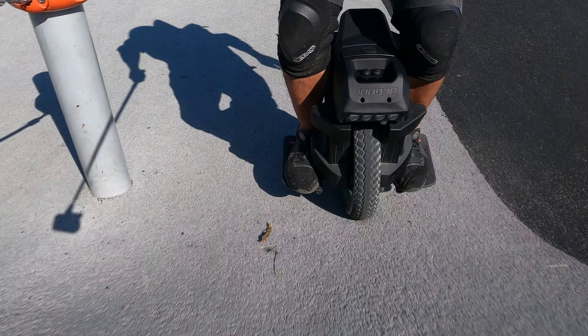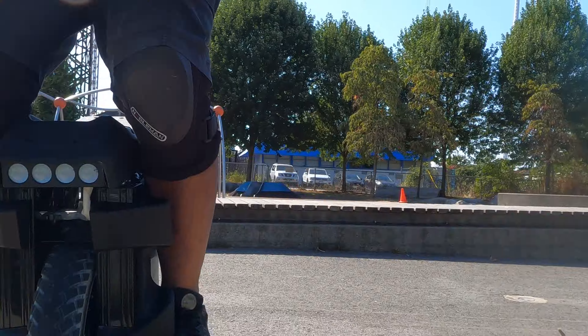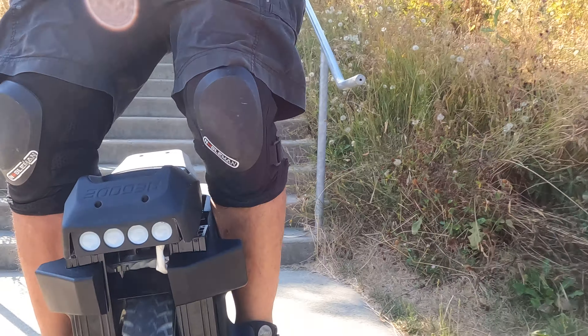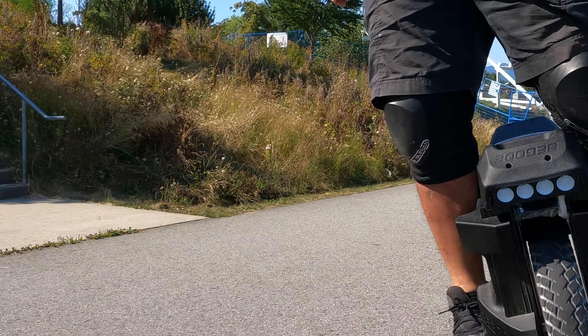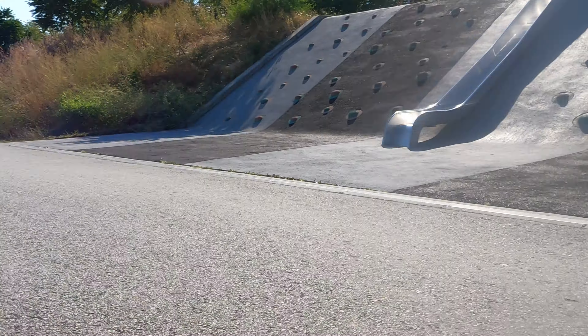Easy. Not bad at all. For a 16-inch wheel, I was expecting it to be a lot worse.